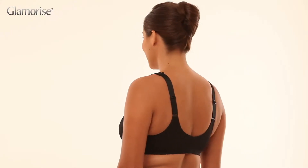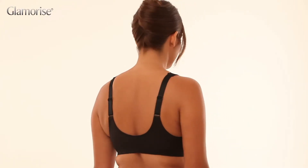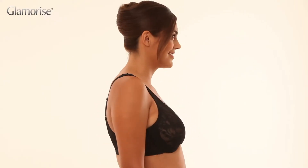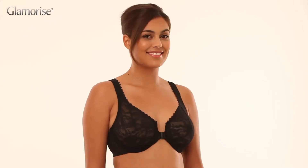The bra features the glamorized Wonder Wire design — a flexible wire hidden inside a cushioned band to offer all the shape of a wire with incredible comfort. Stretch lace cups assure a comfortable fit all day, any day.